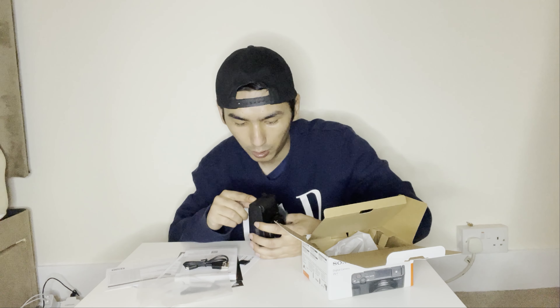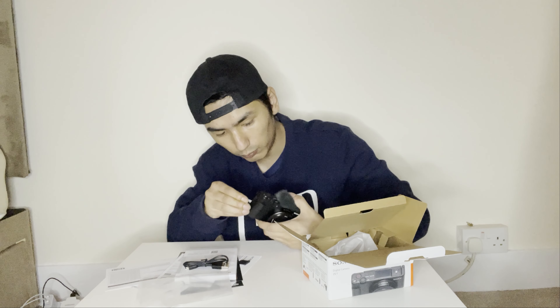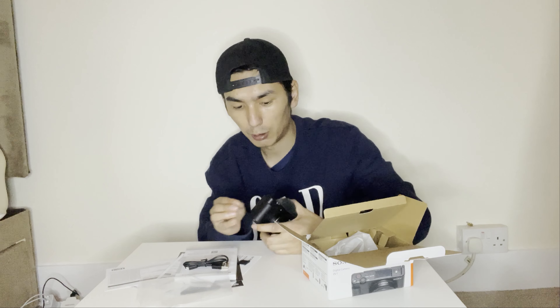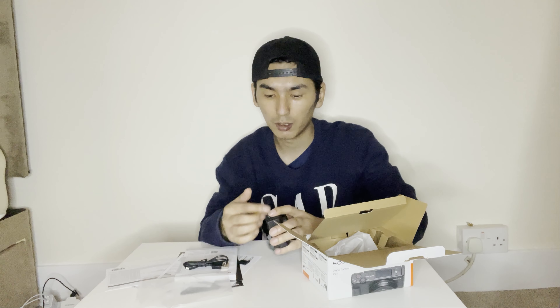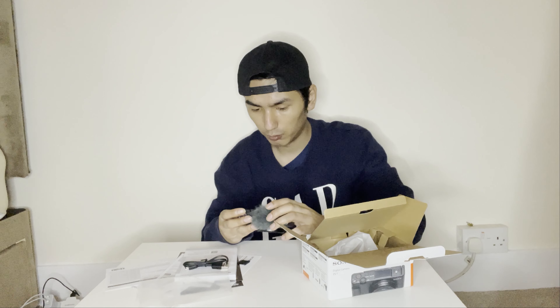It has a micro HDMI and a multimedia port as well. Pretty much like any other camera in that regard. You can scroll a control wheel and it goes in four directions.